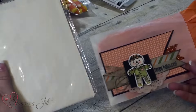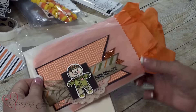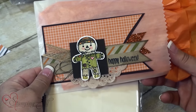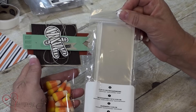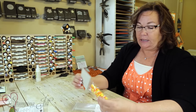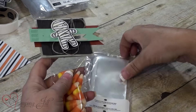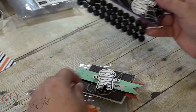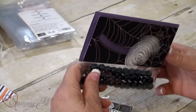Here are our glassine bags — you get 10 in a package. You just decorate the front and you could put a candy bar in there or anything you like. This right here is our cello bags in the 2x8 size, which is a new size we're carrying this year. They're great for treats — just put the candy in, make a little folded topper, and you've got a treat idea. I've also made one into a spinner card as a topper using that same design.